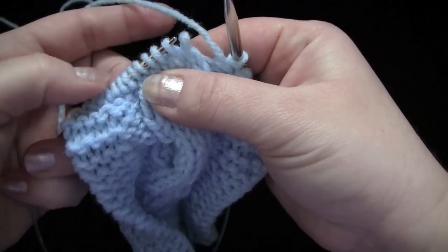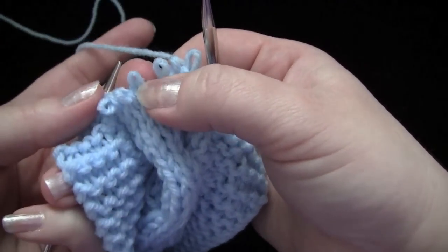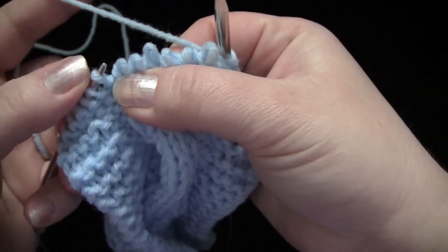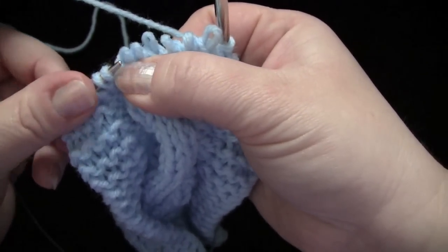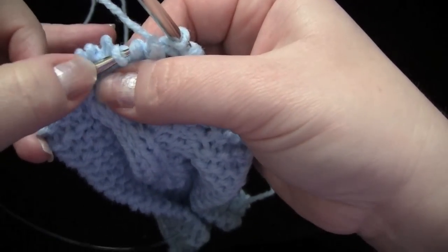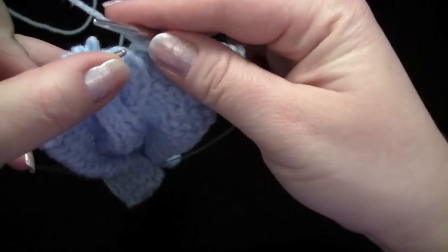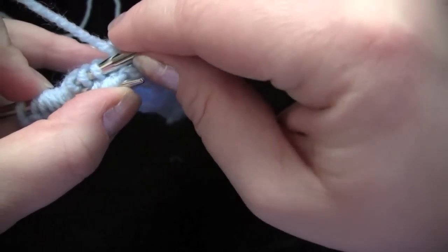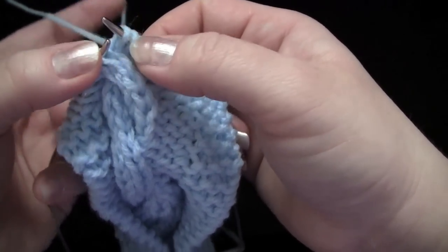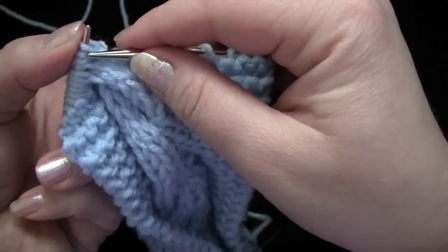Without the cable needle, again, you slip off all of your stitches. These three stitches here I'm calling set two, and these three stitches I'm calling set one. To make the left cross, this time we're going to take our left needle and we're going to go in front of our second set of stitches to grab the first set here. And then we need to get our second set of stitches back onto the needle, so I'm just going to reach around and grab those, bring them around — you can see here it's pulling those to the left. Put these back onto my needle, and then you would knit them.